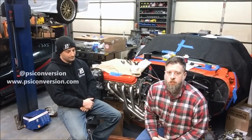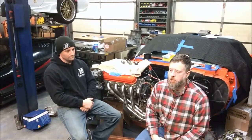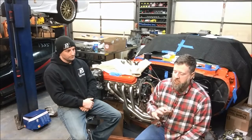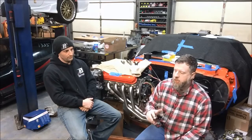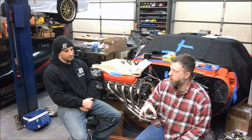Hey guys, Stephen from LOJ back again here with John from PSI Conversion. We're going to talk about the controllers — the electronic perspective of what it takes to run a Gen 3 LS engine. If you're curious about what a Gen 3 LS engine is, I'd encourage you to look back through some previous videos. But now we're going to talk about what it takes to actually retain factory-style EFI in a swap with one of these motors.